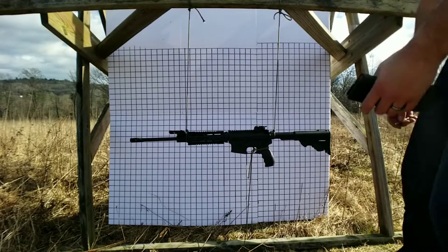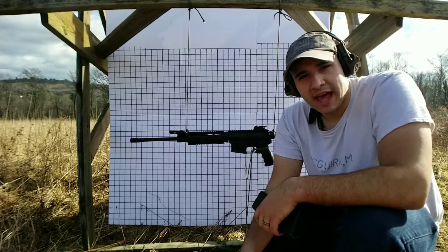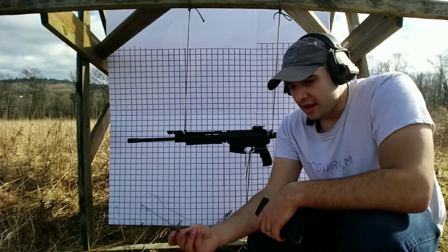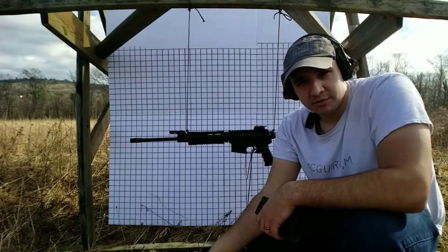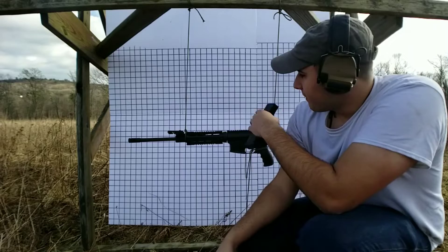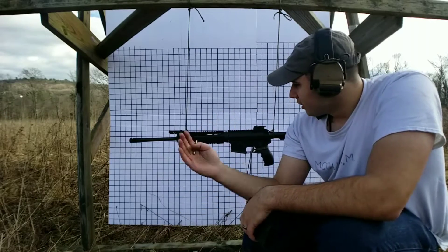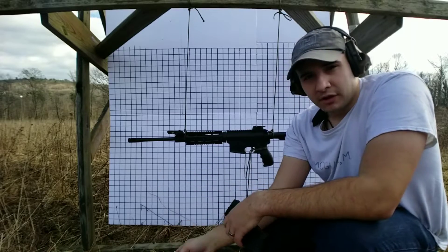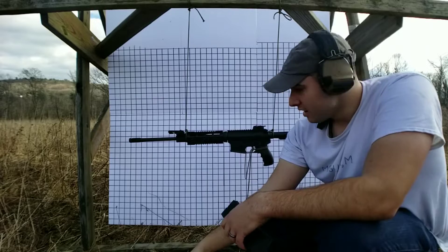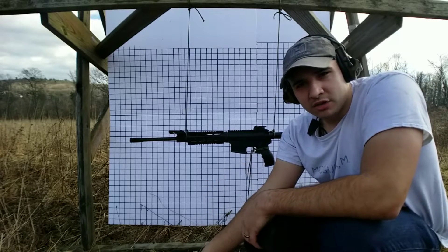Today we're going to be testing out a couple different brakes — the A2 flash hider, the 1776 Scorpion brake, and the Hades brake, which we expect to find the best results from. In the background we have a backdrop divided into one and a half inch squares to give you a field of view so you can see how much movement is on the rifle each time we fire. We have a trigger system set up to eliminate the margin of error of a human shooter.